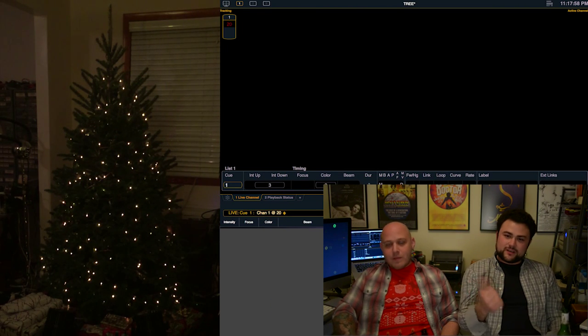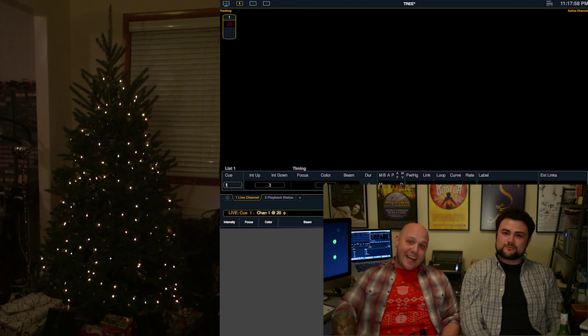Today we're going to talk about how to program a Christmas tree with ETC's Nomad Puck. We're all set up, ready to go. We've got the EOScreen, Christmas tree. We've got the Nomad Puck plugged into a gadget, plugged into a four-channel dimmer pack, and then the Christmas tree lights plugged into that.